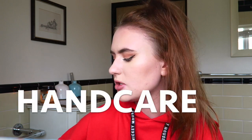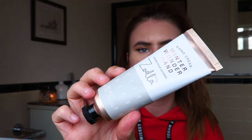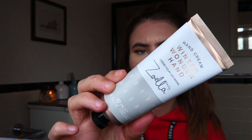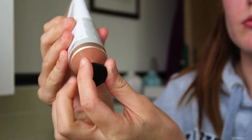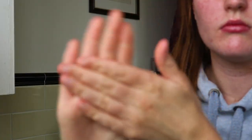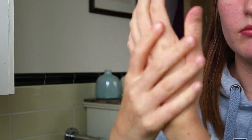For hand care I just use one product — the Zoella Winter Wonder hand cream. It's just an average hand cream, nothing special, just a normal hand cream. I literally have so much of this left in the bottle even though I've used it absolute tons. I use this all the time every single day, so I don't know why it lasts me so long, but I suppose it is quite a big bottle.